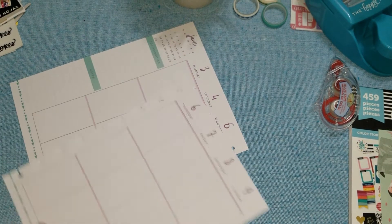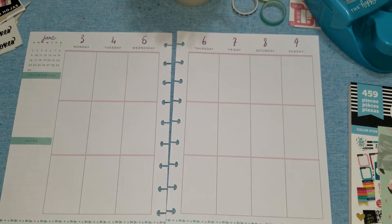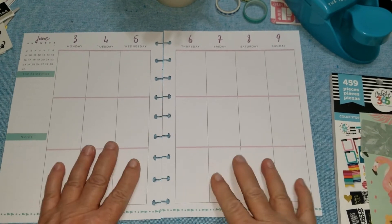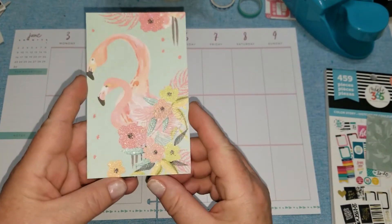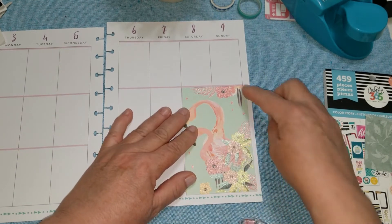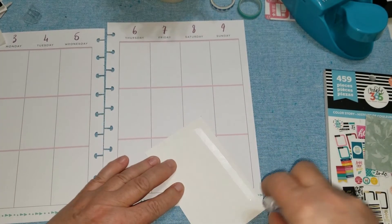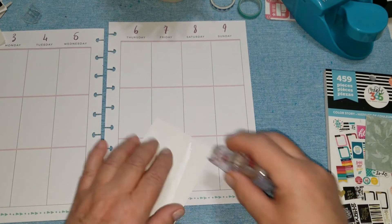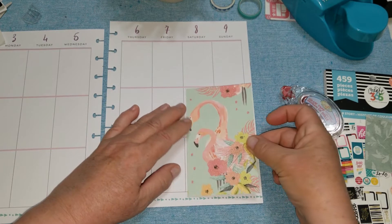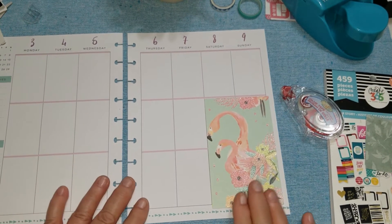I pulled the pages out and set them down. I'm going to try to keep in frame — I know it's my absolute worst fault. So the first thing I'm going to do is take this flamingo — I love it. I cut it just a tiny bit bigger than these four boxes so it'll go slightly out and kind of fill this corner in. It's so pretty, and I can put whatever else I want on top of it; I'll just put a plain sticker on top if I need to write something down.